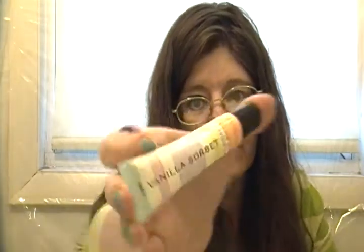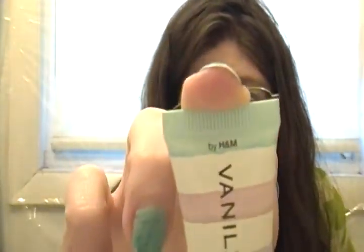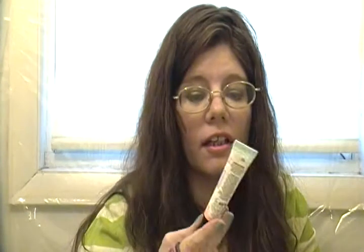The Vanilla Sherbet Flavored Lip Shine by H&M is all gone. I loved it — I sometimes put it over my lip balm or lipsticks. It smelled great and I paid eight dollars for it. It lasted me about six to seven months, so it was well worth the price. If H&M has more, I'd consider buying again.